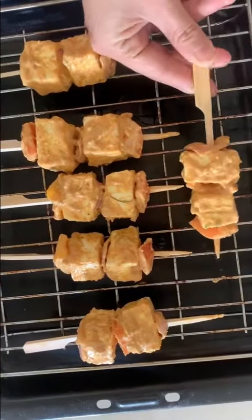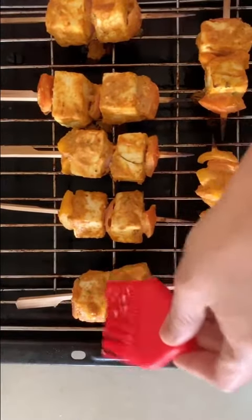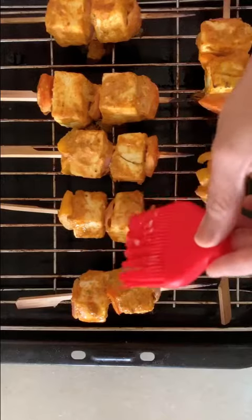Put this on to a wire rack or a grilling tray. Make sure you put some tray underneath it. When the grilling is done, brush it with some melted butter.